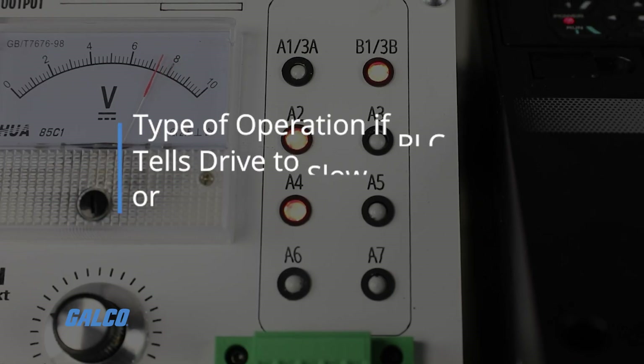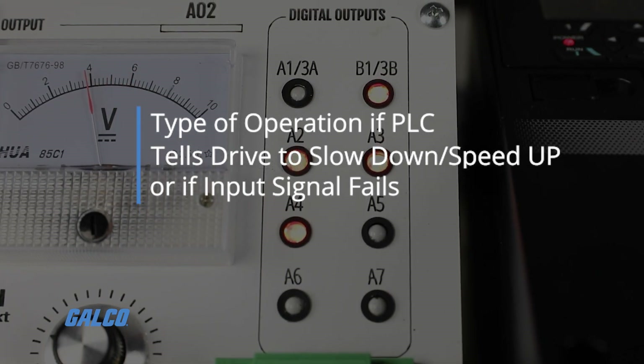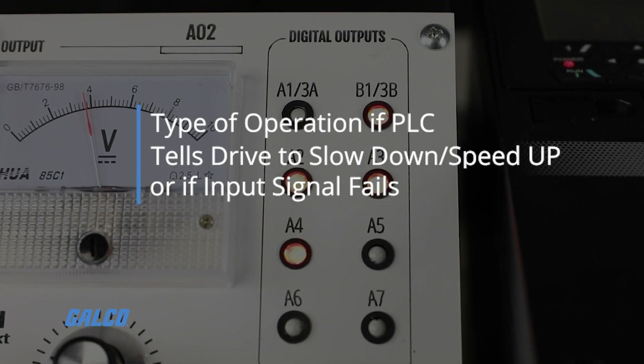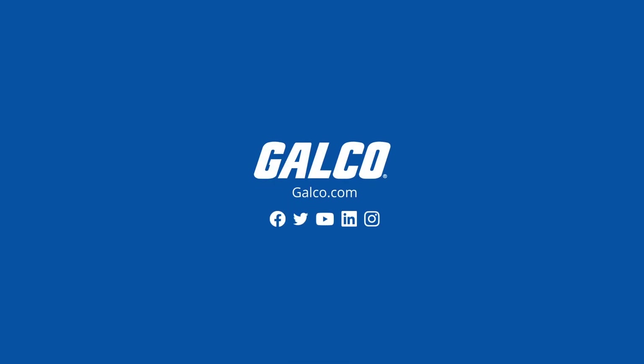This is the type of operation that might occur if a PLC tells the drive to slow down or speed up during certain circumstances, or if an input signal fails. For this and more from Hitachi, visit galco.com.